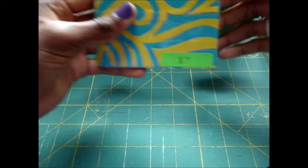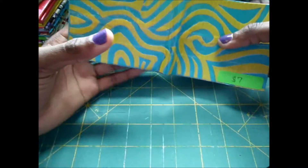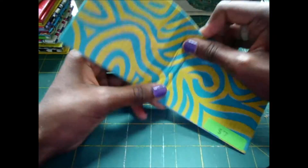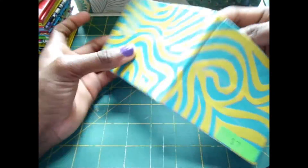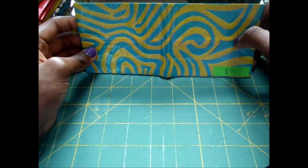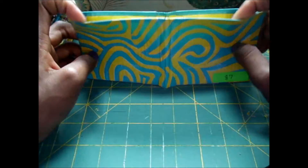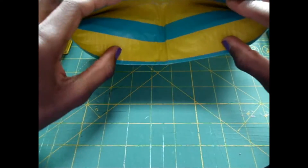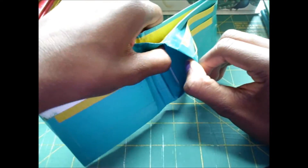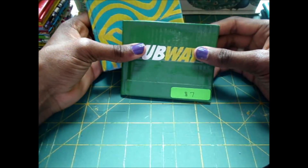And then this one, which is probably one of my favorites. It is a free-handed design — but it's not that hard to make — teal and yellow. You just make a bunch of shapes; it wasn't hard. This is the billfold, same layout as the last one. And again, these two are $7.